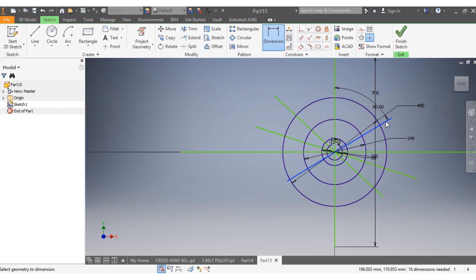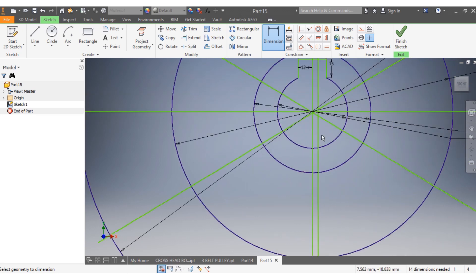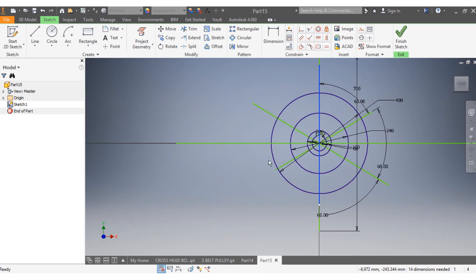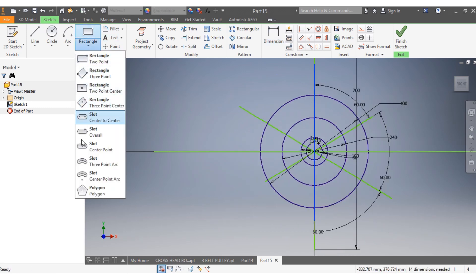That needs to have an angle of 60 degrees, and from the center to here that has to be 60 degrees as well — 60 degrees, 60 degrees. From here to there, that is 60. Again from here to there that is 60. I come up and select slots.